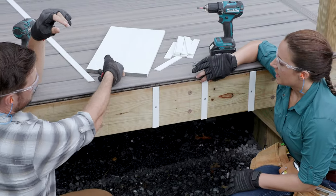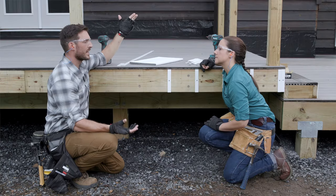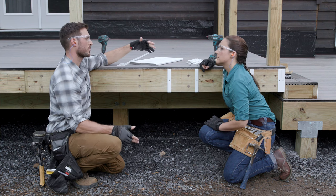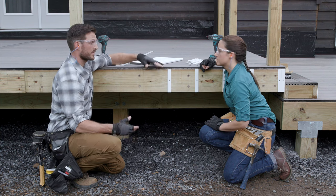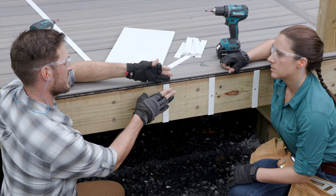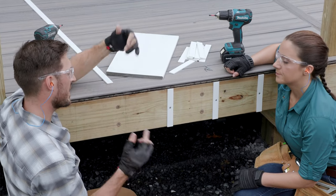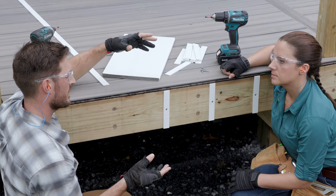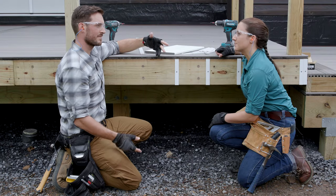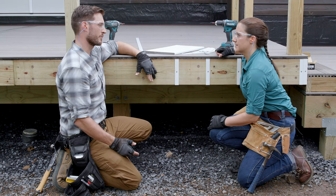As for size — this was 1 inch by 3/16ths — the exact size isn't critical, but I'd stay around a quarter inch to 3/16ths. Going smaller than that, like an eighth or a sixteenth of an inch, really defeats the purpose because then you won't have room for water or debris to flow through. Going larger will start to create a pretty noticeable gap between the fascia, so you have to think about that.